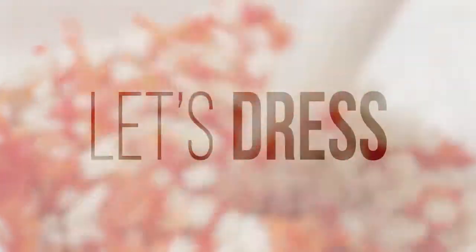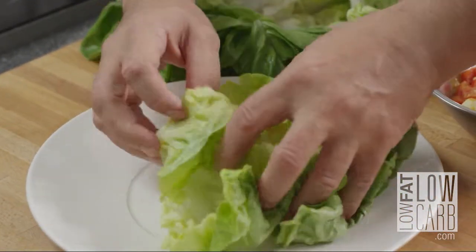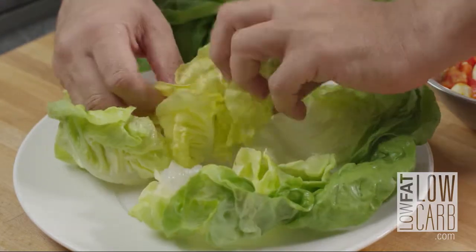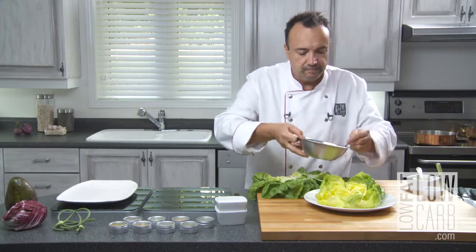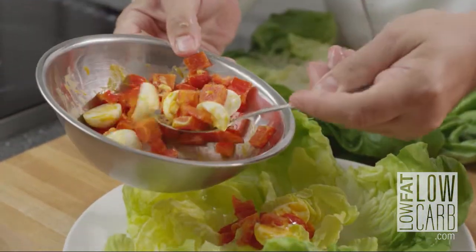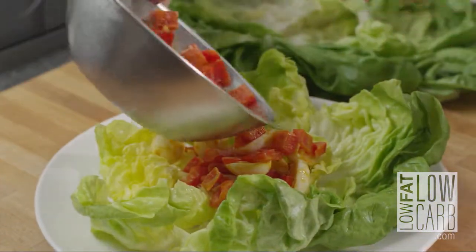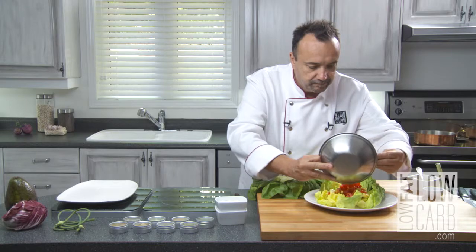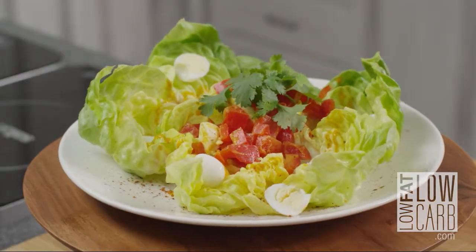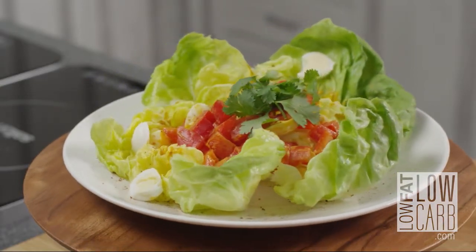Like that — take a look. Time to serve. Mixing quail eggs with smoked paprika — wow, this is Low Fat Low Carb.